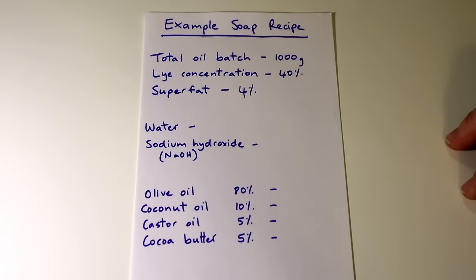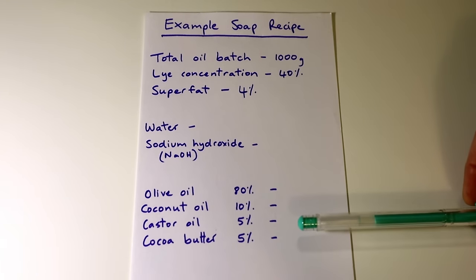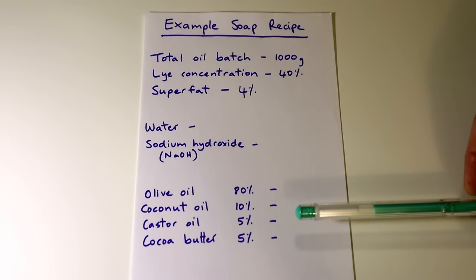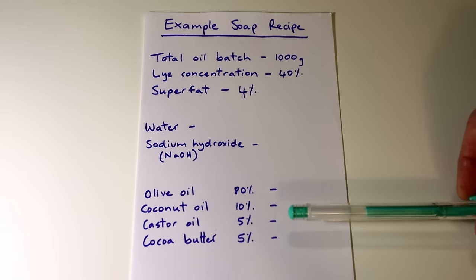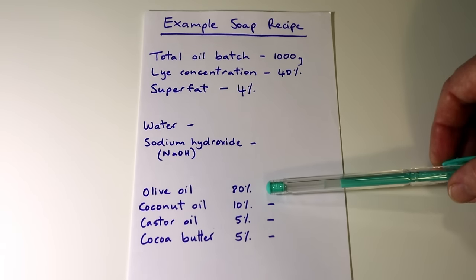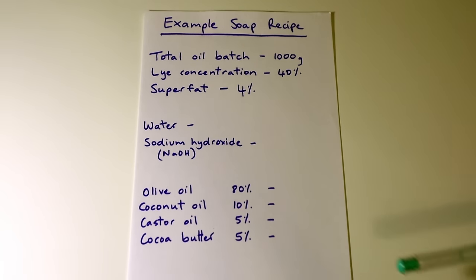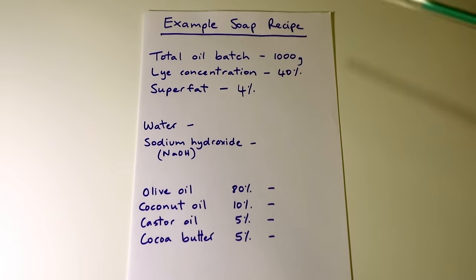The last thing to decide on is what oils you're going to use in your recipe. I always choose my oils by percentage. That way you can upsize or downsize your batch — it's really easy and you can make it any size you want.